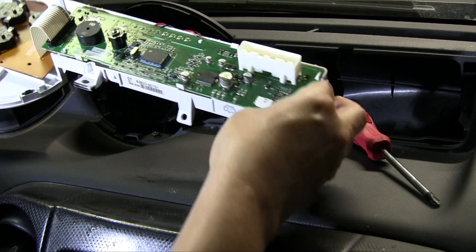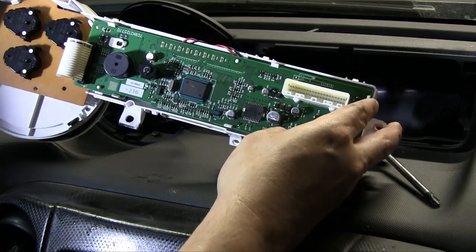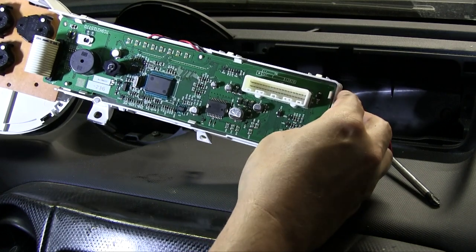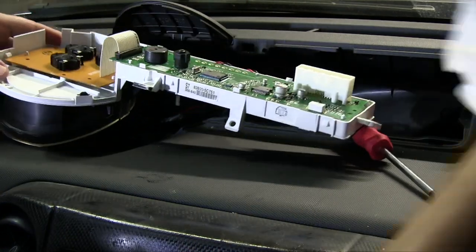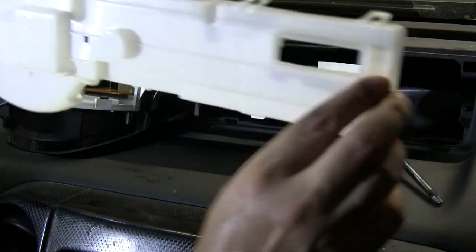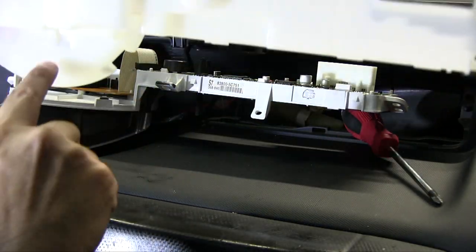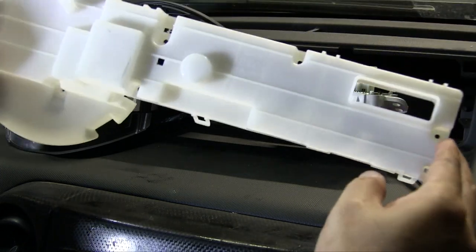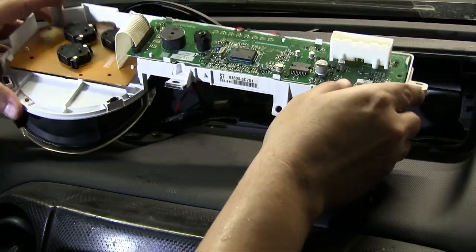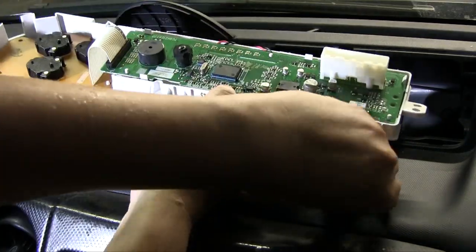I've taken it off. You're probably wondering what these wires are — those are the blue LEDs I put in. You've got to make sure you unscrew all the little bolts; there are about four or five bolts and then some tabs so you can take it off the back. It's pretty easy, not too hard.